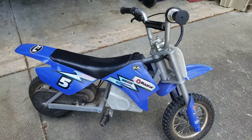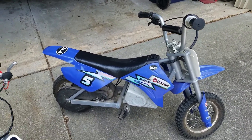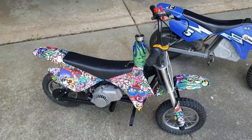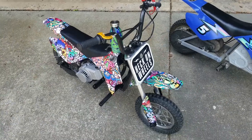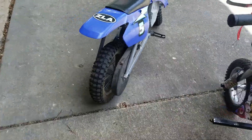Hey guys, it's Parker. I thought I'd do a quick walkthrough on how you turn one of these Razor MX350s and convert it into a gas little monster.